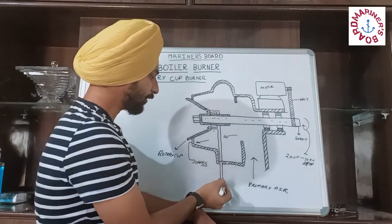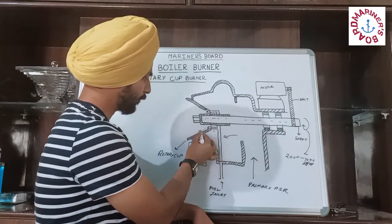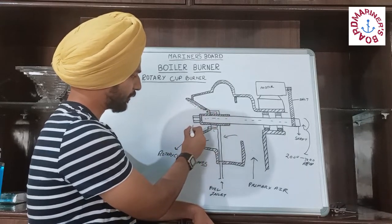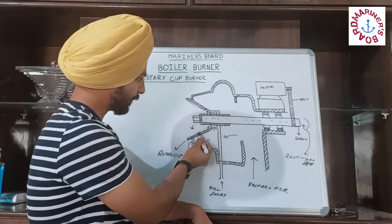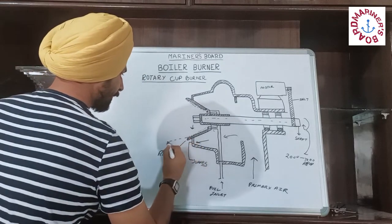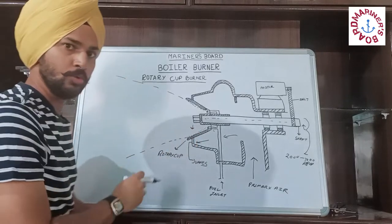The fuel is coming from here and it is spreading over to the rotary cup. As the rotary cup is rotating, due to the centrifugal force, the fuel is going to be aligned inside of the rotary cup. Continuously it is going to stick to the sides of the rotary cup and it is going to come out as a hollow cone.